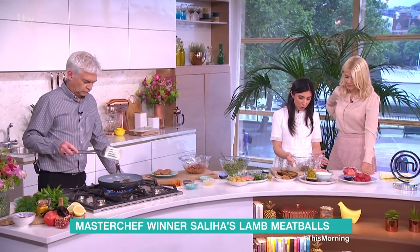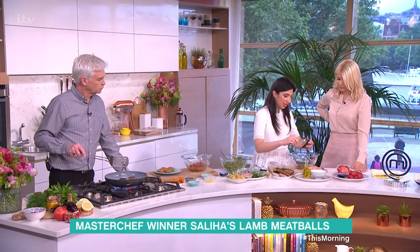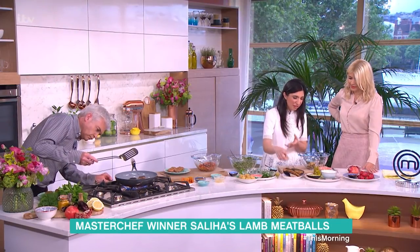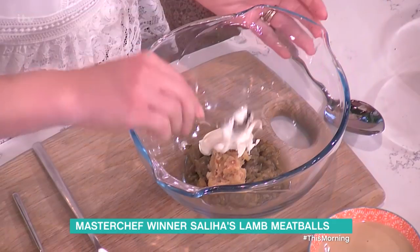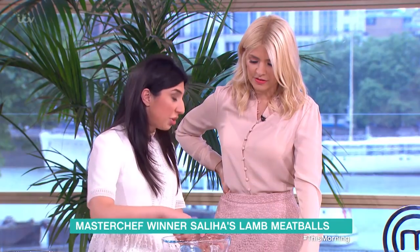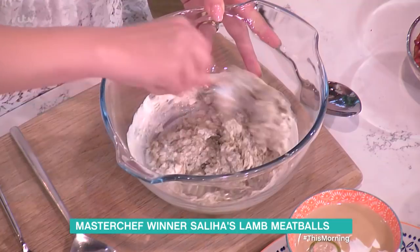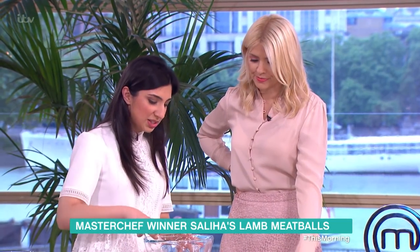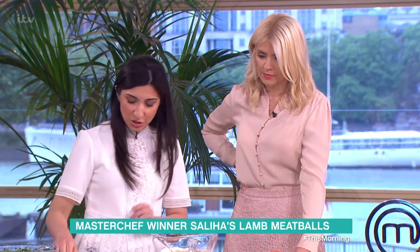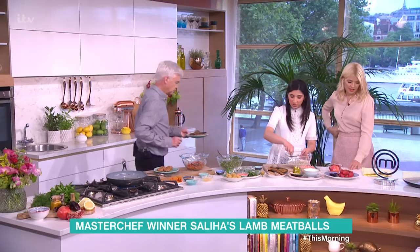Now for the aubergine dip. We've roasted off some aubergines and some garlic, pulled out the flesh, and we're mixing it all together. When you roast them, they go really caramelized, soft, and sweet, so they don't have that acrid garliciness anymore. We add a couple of spoons of crème fraîche, and just one teaspoon of tahini — tahini is a great source of protein but quite strong, so just a little bit. This is almost like an aubergine hummus. Add some olive oil, a little lemon juice to loosen it up, and a tiny bit of salt.